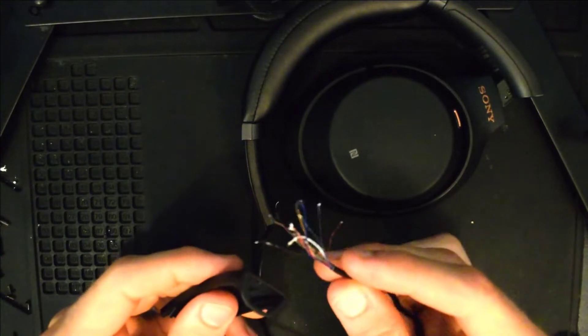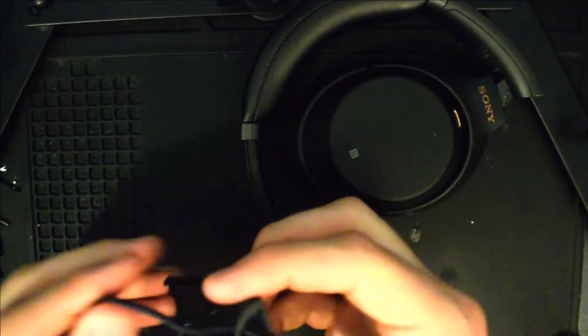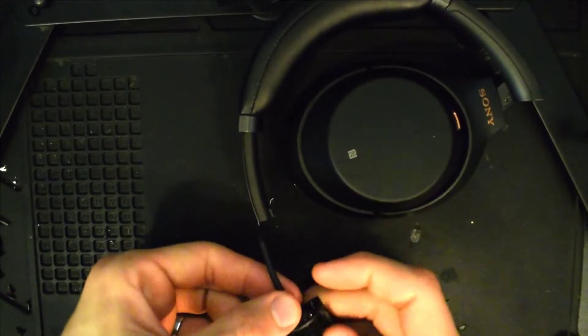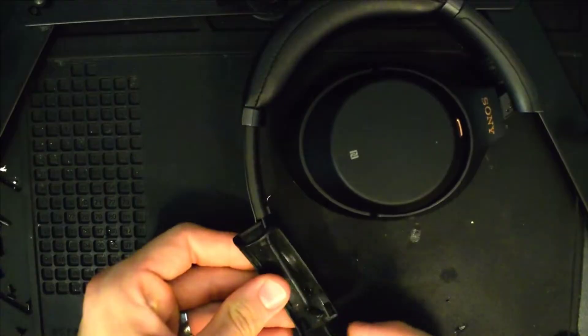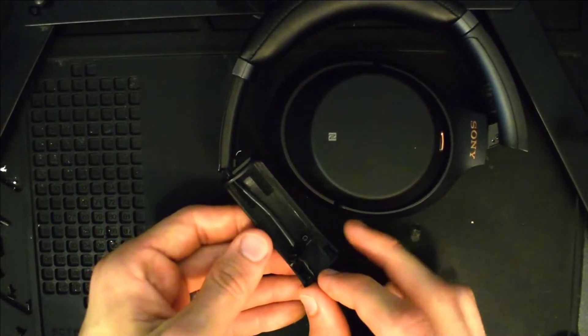To start the repair part of this video, you'll need your replacement component, which for me was this back slider for the right side of my headphones. You'll need to thread these cables through the top part of the slider and just pull it through. Then there's a small screw that you'll need to attach onto the back part of this slider — just get the screw lined up and go ahead and screw it in.